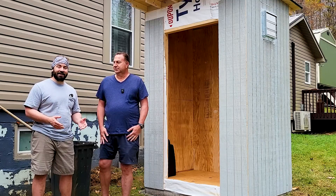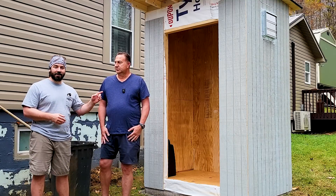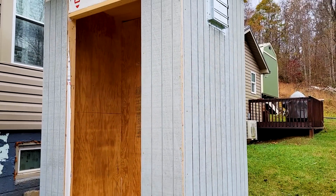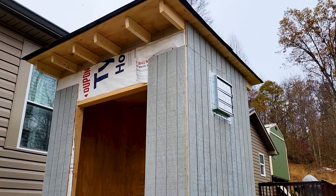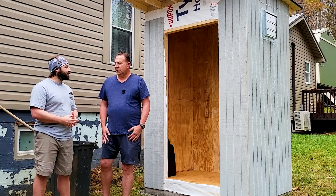Hey everybody, we're down in Tennessee. I'm here to help my friend Richard install a new solar system in this awesome shed that he and his wife have built over the last week. Richard, can you catch us up to date on what this shed is, the dimensions, and how you put it together?